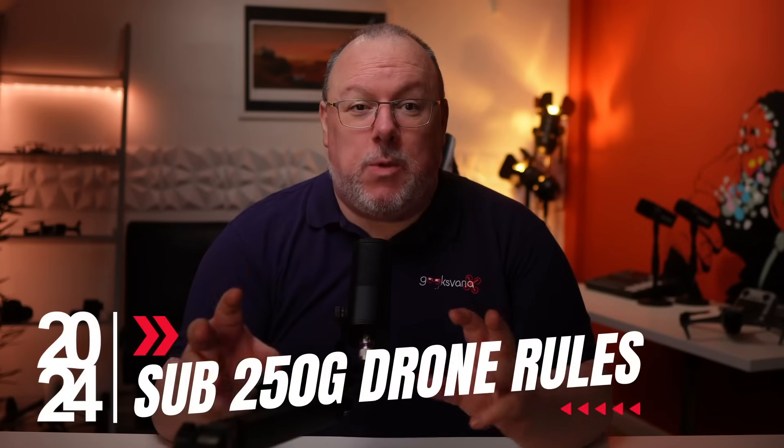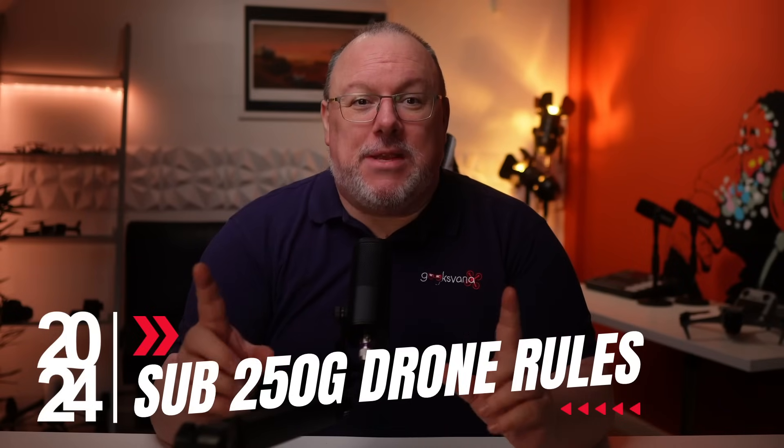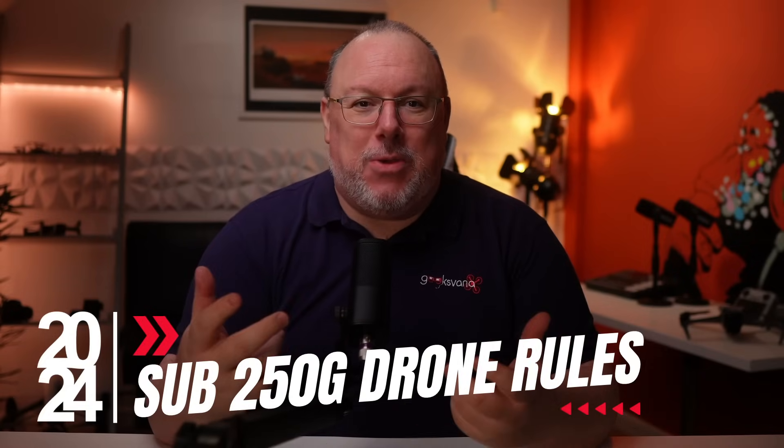There really isn't a more simple way of flying a drone right now amidst what are fairly complex rules. Hundreds of thousands of you have watched our UK drone rule videos and with 2024 starting we thought an update would be handy. So today we'll be running through everything you need to know to fly a sub-250 gram drone in the UK.